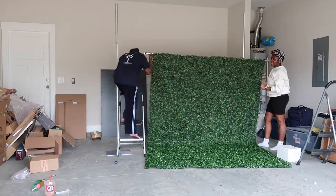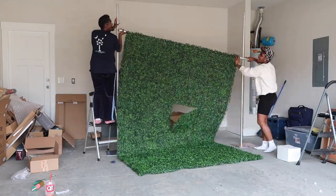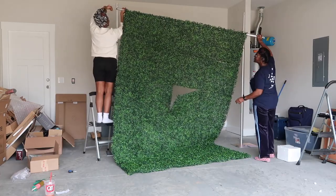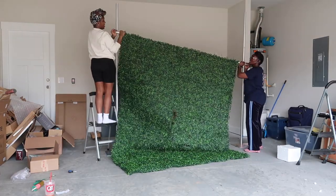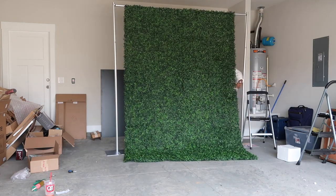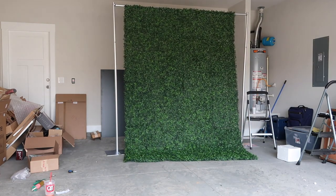So now we are attaching the poles, and I will say make sure your panels are connected and are secured together. As you can see, we had to go back and put our panels together because they were coming apart.